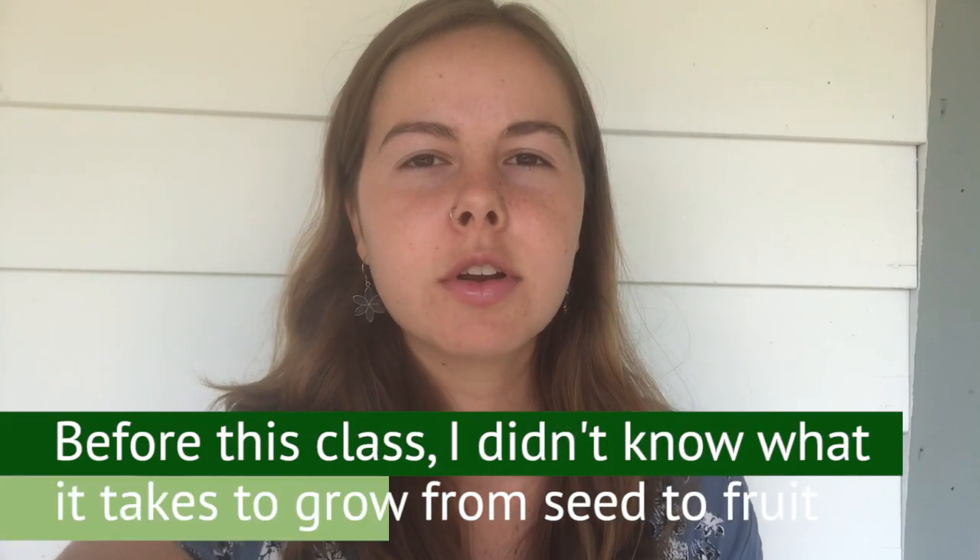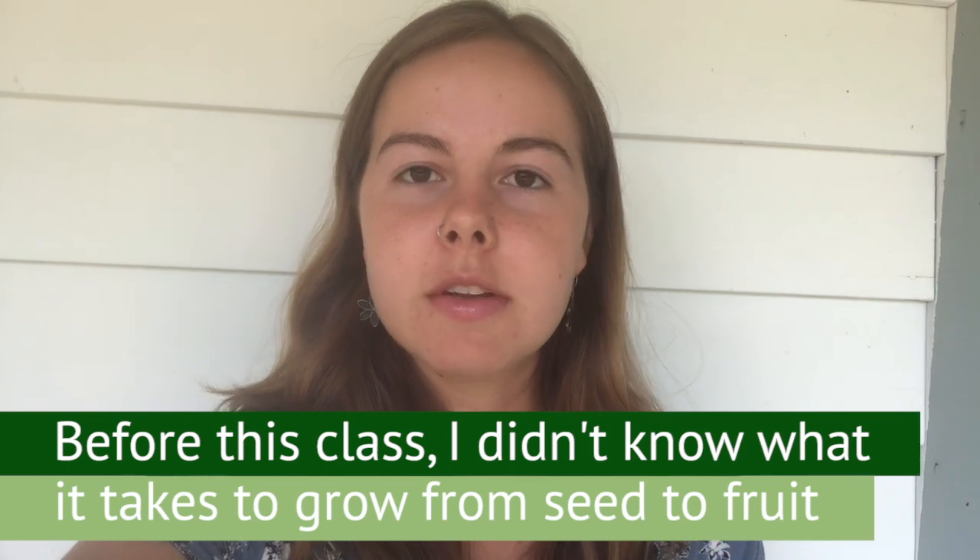Hi, my name is Sophie Roberts and I'm a graduate of the 2020 Spring UCLA Grow LA Victory Garden class. My family has had small gardens all my life but before this class I didn't really know what it takes to grow something from seed to fruit.